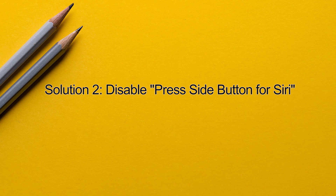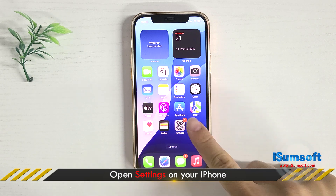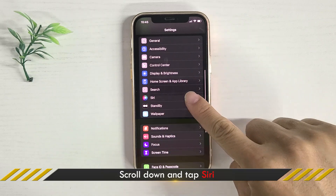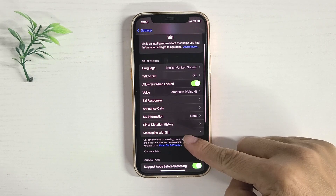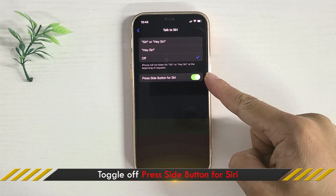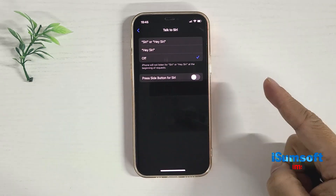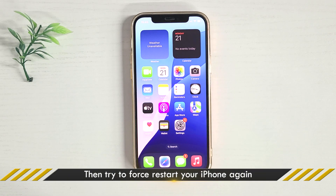Method 2: disable Siri. It's possible that the Siri function is interfering with the force reboot. Disabling it may solve the problem. Open Settings, tap Siri, and toggle off 'Press Side Button for Siri'. Then try to force restart your iPhone again.